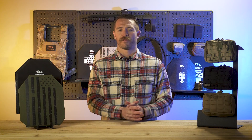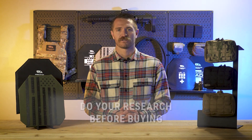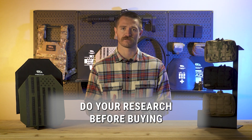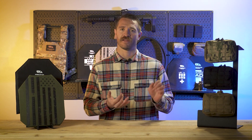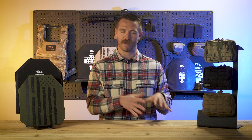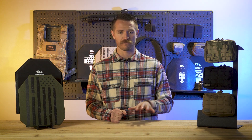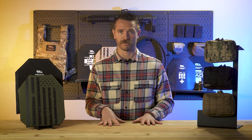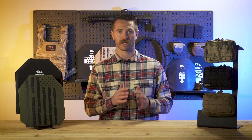Neither of those plates will meet Level 4 requirements, so they're still Level 3. The biggest thing with Level 3 Plus is there isn't a minimum to compare against. You really need to pay attention to what each company says about their Level 3 Plus armor. One company's armor may stop M855 and be labeled as Level 3 Plus, but it won't stop higher velocity rounds — or vice versa. One may stop higher velocity rounds but won't stop M855, and they still call it Level 3 Plus. Some Level 3 Plus armor will stop both. It really varies company by company.